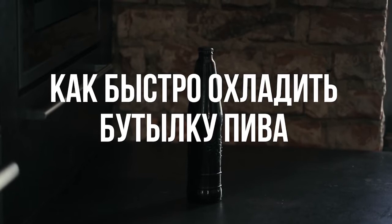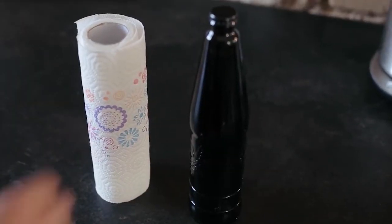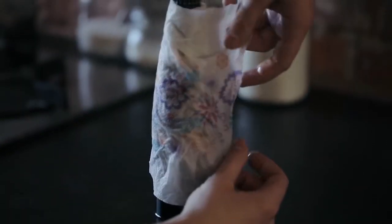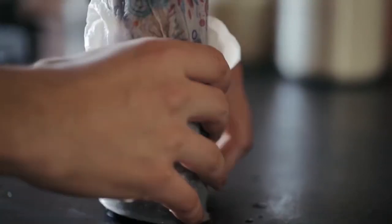Как быстро охладить бутылку пива? Забыли вовремя поставить в холодильник пару бутылок, а матч любимой команды уже начинается? Просто оберните бутылку мокрыми бумажными полотенцами и отправьте в морозилку. Уже через 15 минут пиво станет холодным. Кстати, этот способ отлично работает и с другими напитками в стеклянных бутылках.